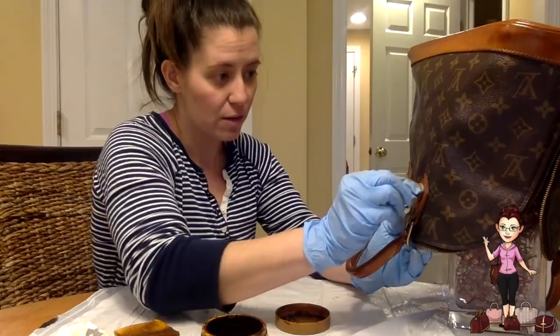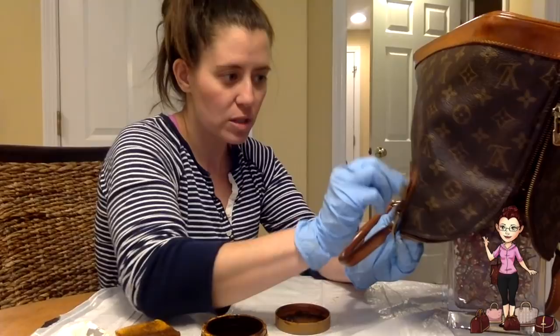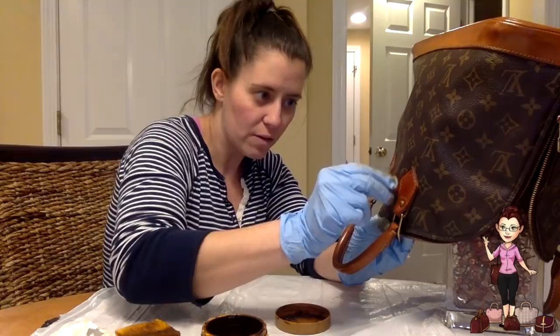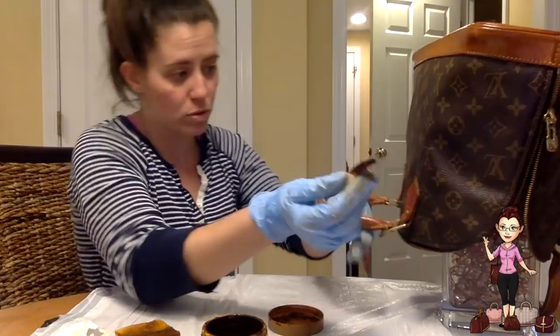Over time it will start to wear off, lose its luster and shine, and start showing a little bit more dryness. It'll last you a while and keep the bag looking good, but it's not permanent. The good thing about Urad is that you can come back in and do another coat — it's not a big deal. Once it's dry, you can put more coats on.